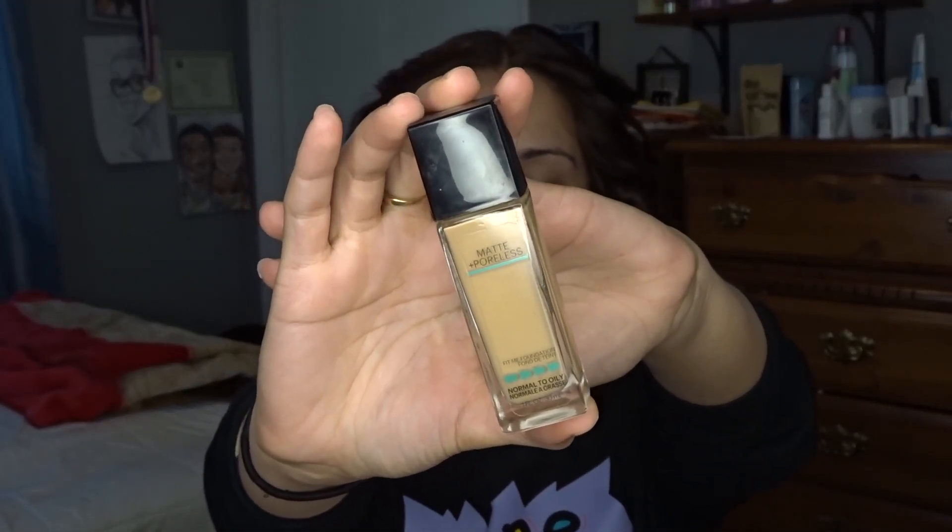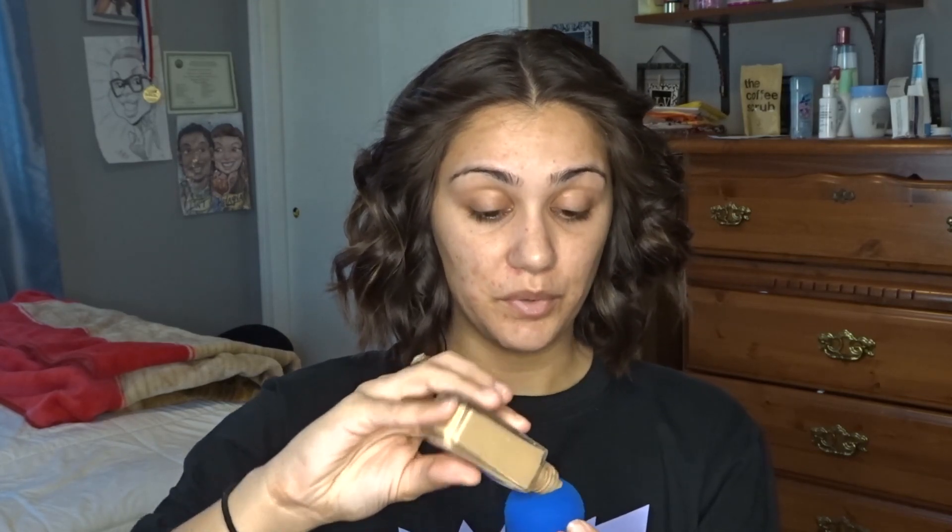Now take foundation — you can use whatever foundation you prefer. I'm going to use Maybelline Fit Me Matte and Poreless for normal to oily skin, shade 238 Rich Tan. I'm gonna shake it up real good, pour some on my beauty blender. If you really wanted a no-makeup makeup look you could use a BB cream, but because I don't have really perfect skin I technically can't because it won't give me good enough coverage — everything will still show through.